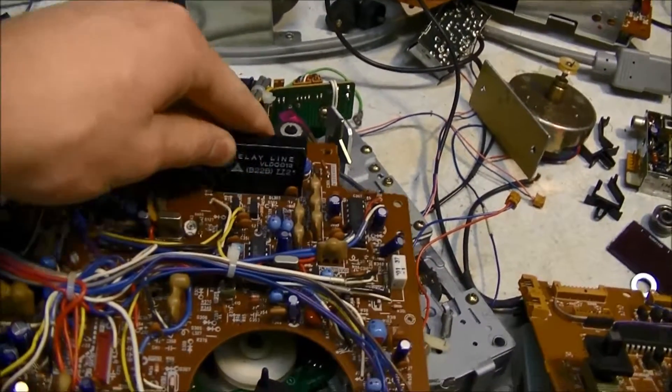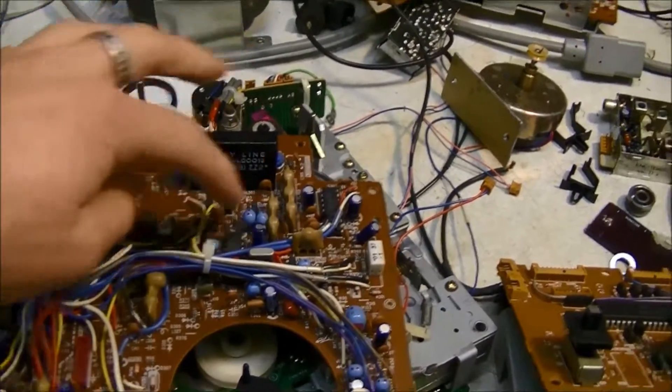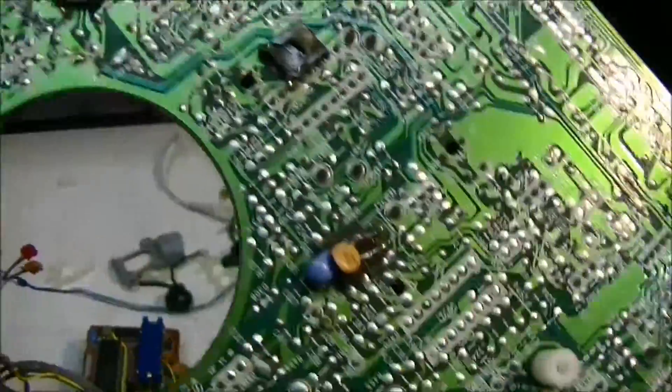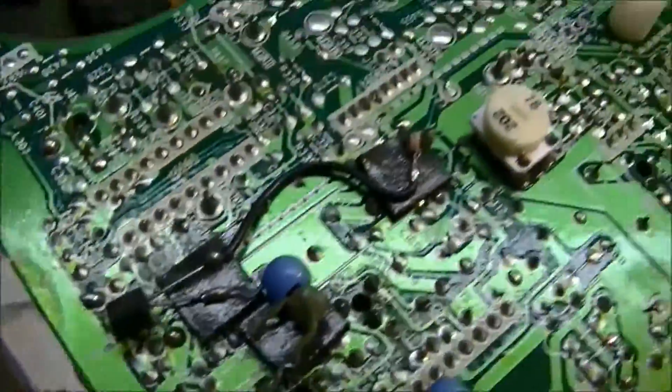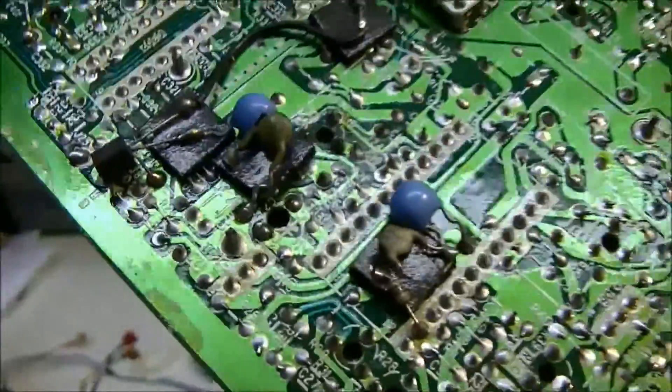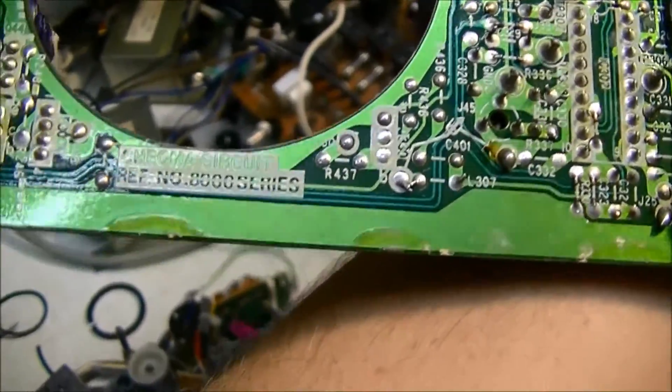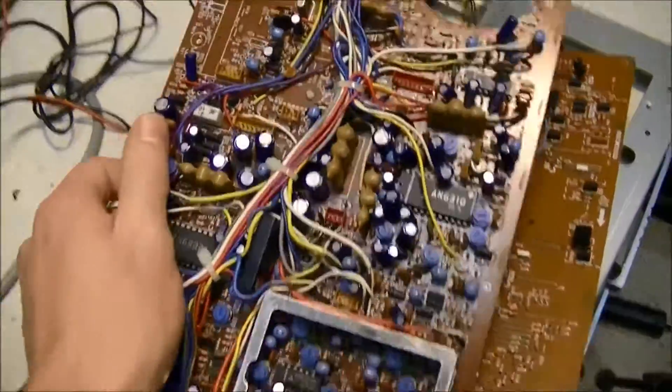It basically has a certain amount of delay for the wave to travel all the way around — kind of cool. There are some afterthought additions on there with a transistor, but it's well done. Then this board here is the chroma circuit, which I'd guess is probably something to do with video.